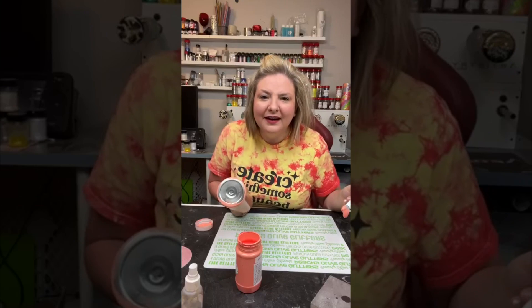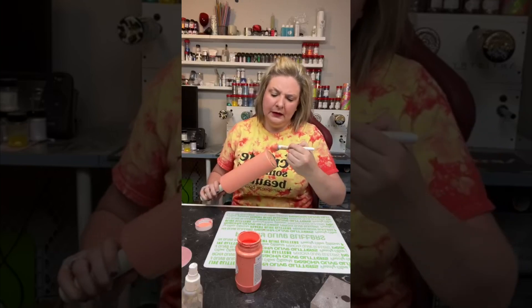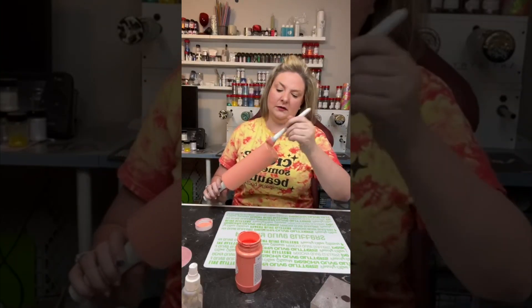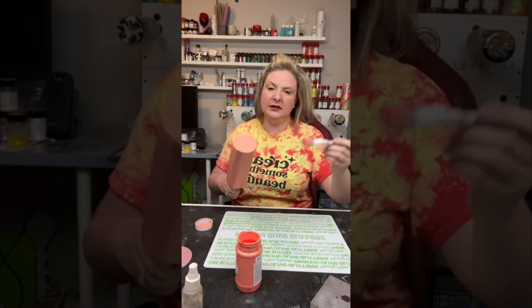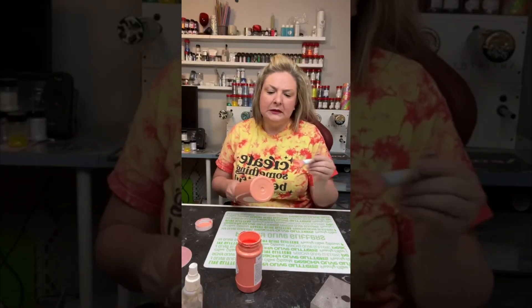I use my heat gun to dry it quickly and then I'm going to move into a second coat of paint. You don't have to do two coats because you can see it's covering very nicely. I just do it because I want to make sure that I've got nice even coverage over the whole tumbler.